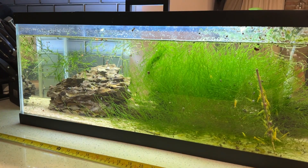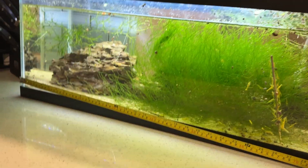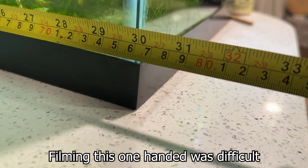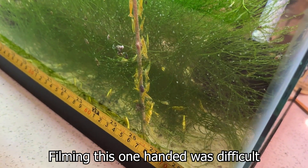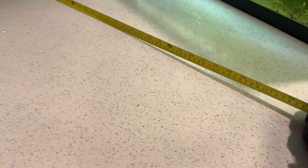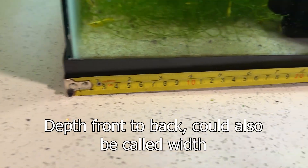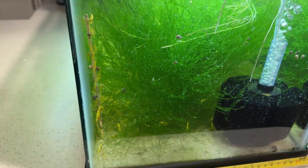Now we're going to measure from one end of the tank to the other. Obviously this will factor in the width of the glass walls, but that is a negligible amount. We will be lowering our final number to account for things like this and to avoid potentially overdosing our tank. The width of my tank from one side to the other is 30 inches. So now that we have height and length, we're going to measure the depth of our tank from front to back, just like we did for length. The depth of my tank is 12 inches.